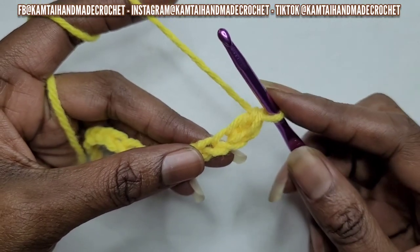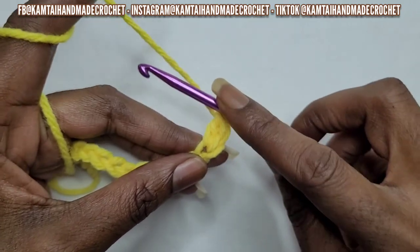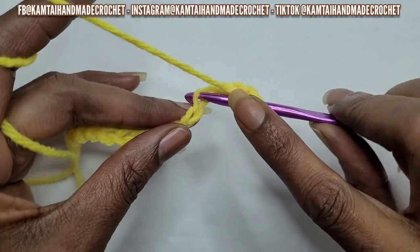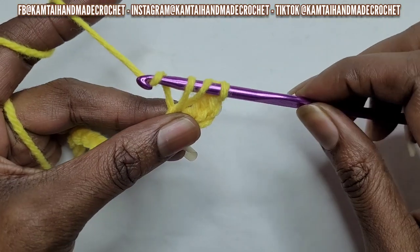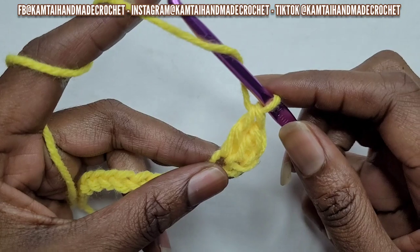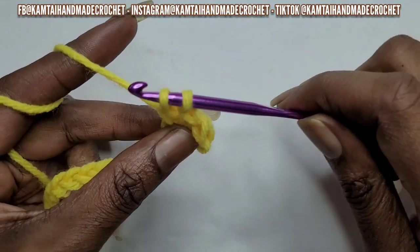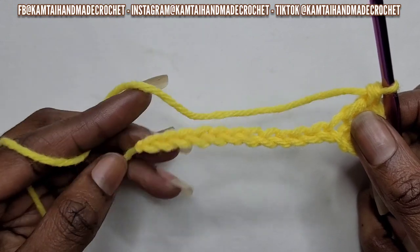So now we're going to continue and make another row of double crochets, because your front post and back post double crochets have to have a foundation. Let's do another double crochet. Yarn over, go into your stitch — you're not going to skip stitches. This is the double crochet stitch here that you made. Now go into the next stitch. Yarn over and pull through the loop. Yarn over, go into your stitch, yarn over and pull up a loop — three loops on your hook — yarn over, pull through two, yarn over, pull through two. I'm going to continue making my double crochets across and I'll meet you at the end.